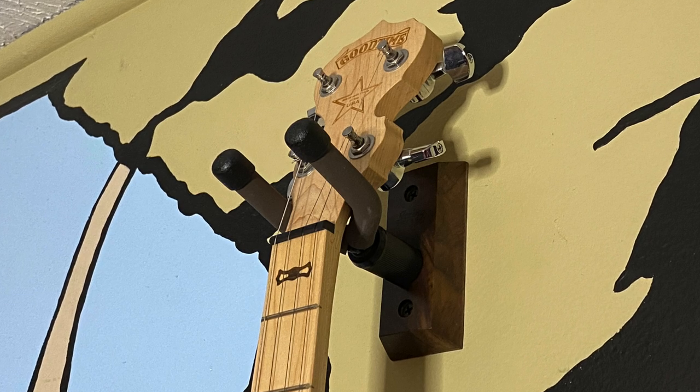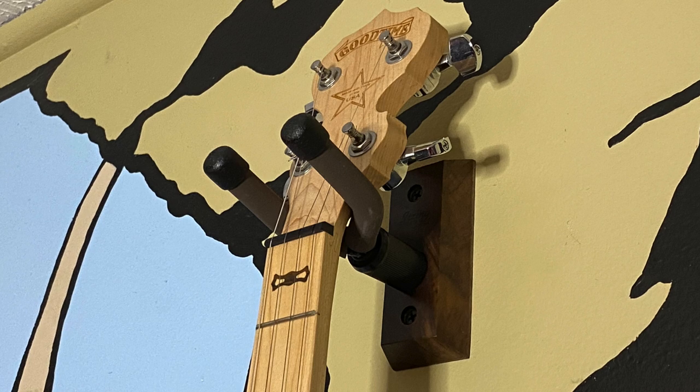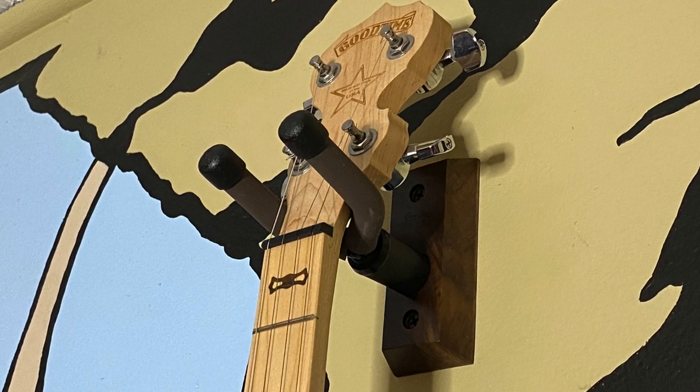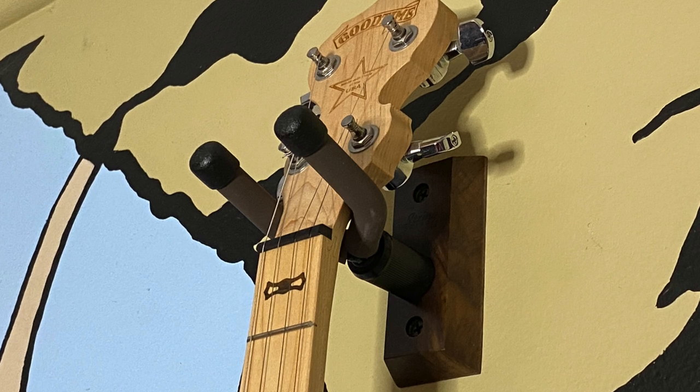As you can see, the hook holds the headstock snug and at a perfect angle off the wall so as not to knock the tuners out of position. And that's why each hook is specifically designed for a specific type of instrument.